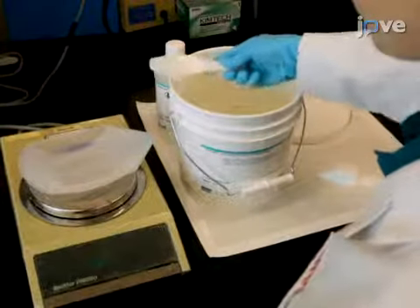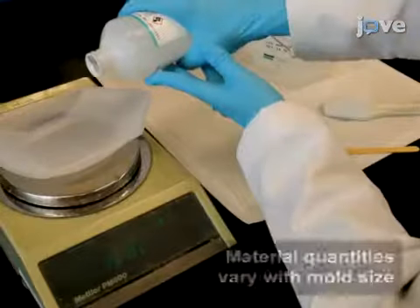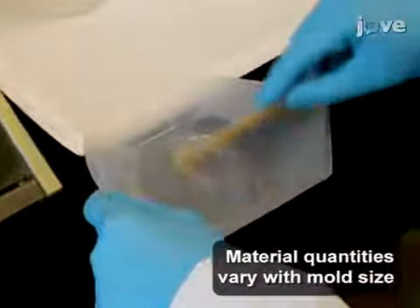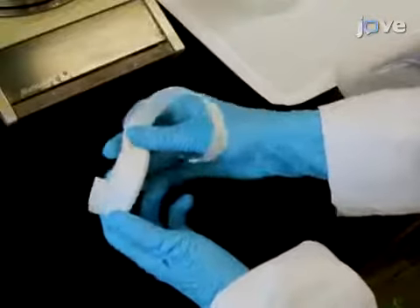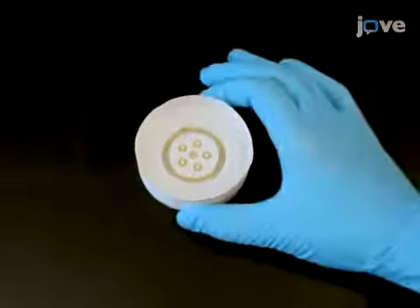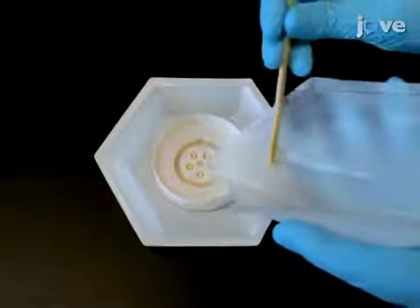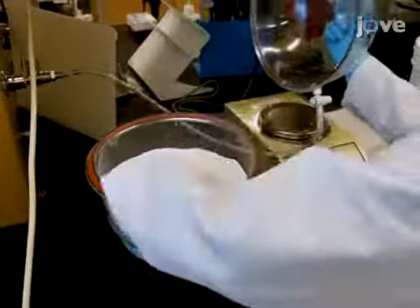Next, measure 25 grams of PDMS base in a disposable weighboat. Add curing agent in a 1 to 10 ratio by weight and stir vigorously until the base and curing agent are thoroughly mixed. Then, fix laboratory tape around the sides of the mold to form a wall about 1 cm high around the face with the printed wells. Ensure that there are no gaps in the tape wall. Pour the PDMS mixture into the 3D printed mold. De-gas the PDMS in a vacuum chamber for 30 to 60 minutes or until no bubbles remain.